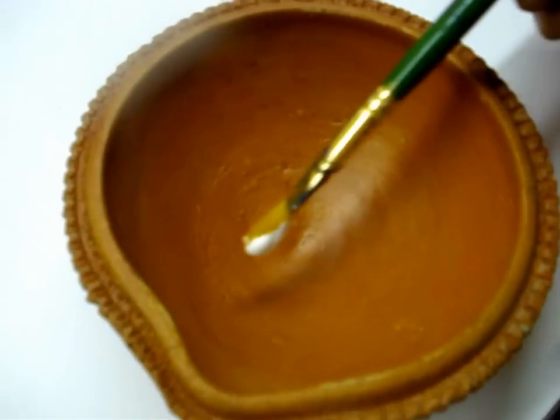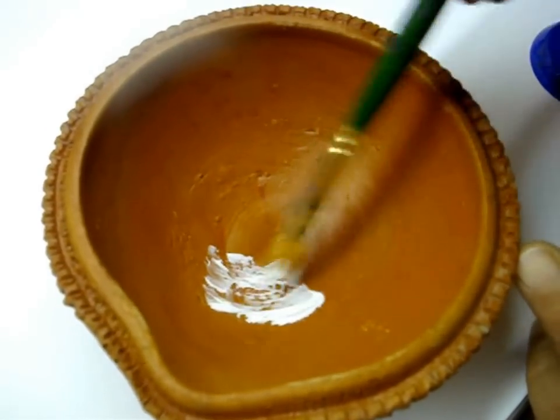Now apply some glue in the bowl. Apply it well and all around.